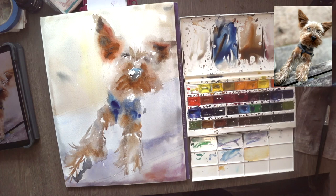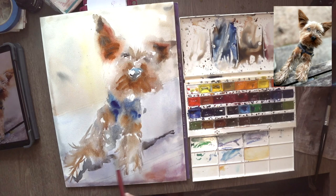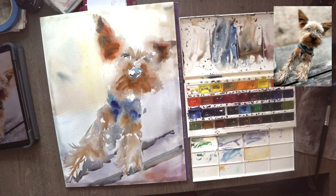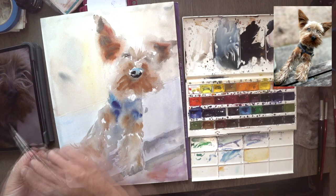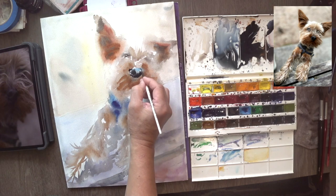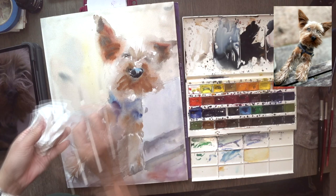Beginners often worry too much about the little fur and little hair and waste a lot of time trying to get every strand of hair in from the very beginning. You should skip that and go straight to structure. Structure is about getting the base right by ignoring all the tiny fur and tiny hair for now, because I'm going to use an opaque white and that should cover it up. Easy to create a sense of three-dimensionality with the base, and then fur in front.